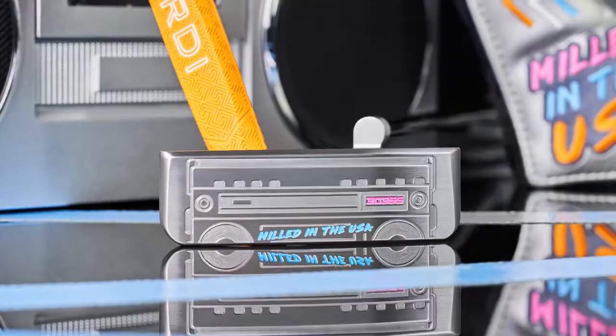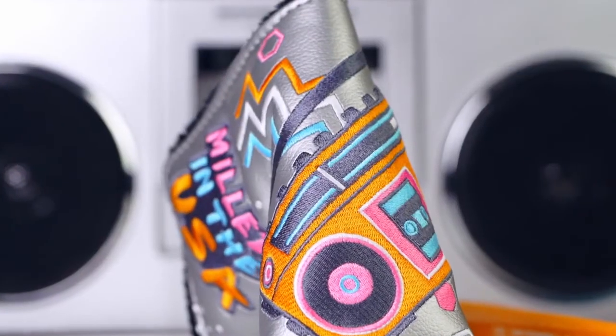The sole features a Betty boom box design, which matches perfectly with the metallic silver head cover.